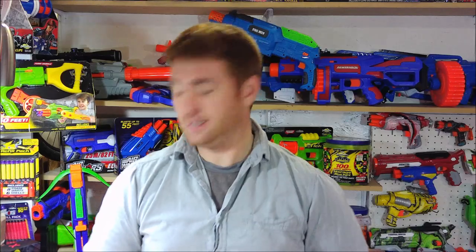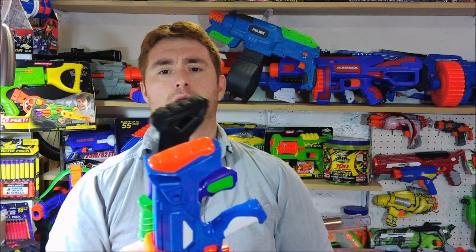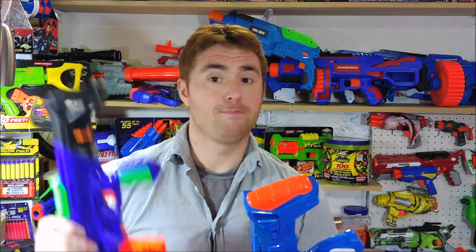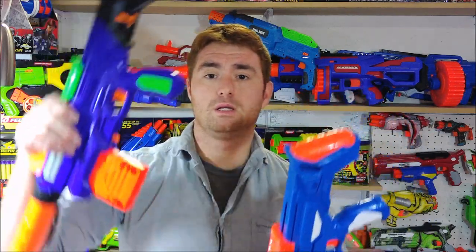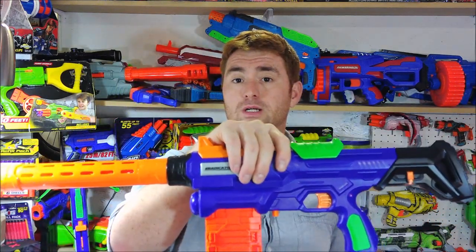More precisely, it's a reworking of the Adventure Force Eradicator, and you can tell that right away if you have seen both blasters. The two have similar but different stocks, and the attachment points are not the same — those stocks are not interchangeable. The Eradicator has a larger, chunkier grip compared to the slimmer grip of the Tactical Storm, which leads most people to prefer the Eradicator variant, despite the internals and performance being absolutely identical.